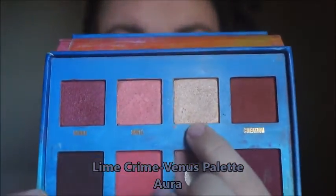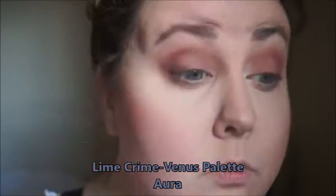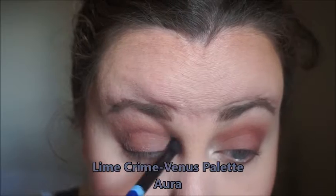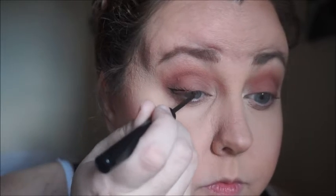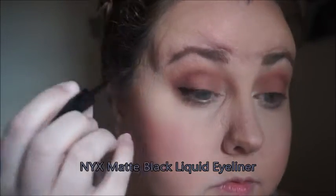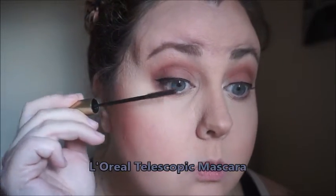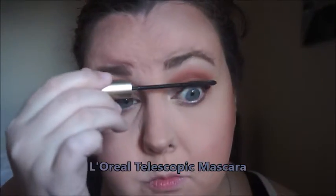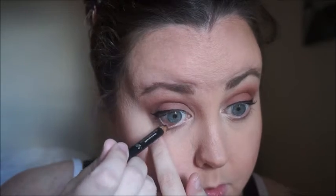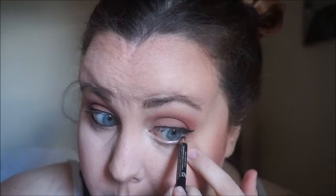Now I'm going to go in with my Lime Crime palette and I'm taking the color Aura and putting it on the inner corner of my eye to highlight that, because it opens up your eyes. Then for my liquid eyeliner on the top eye, this is from NYX and it is their matte black one — my favorite liquid eyeliner. Now I'm just going to coat my lashes with some L'Oreal Telescopic Mascara in Black and on my waterline I'm using just a plain kohl eyeliner. You can use whatever you like.